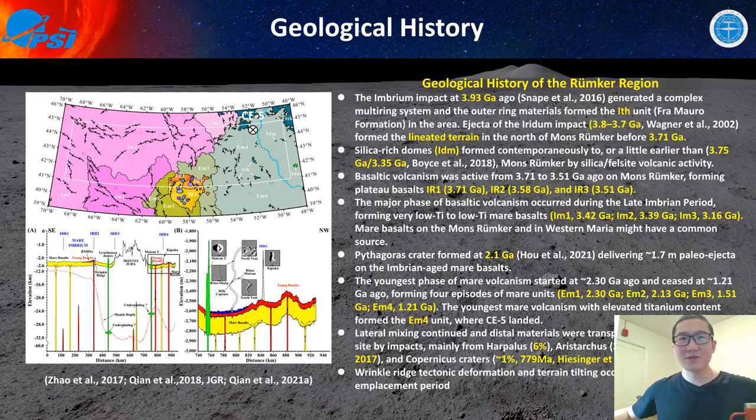Then came the eruption of basaltic volcanism at Mons Rümker forming IR1, IR2, and IR3. Then came the major phase of basaltic eruption forming IM1, IM2, and IM3. Because of compositional and mineralogical similarities, we think Mons Rümker and the low-titanium Imbrium-aged mare basalts may share a common magma source. Then the ancient-aged mare basalts were formed.